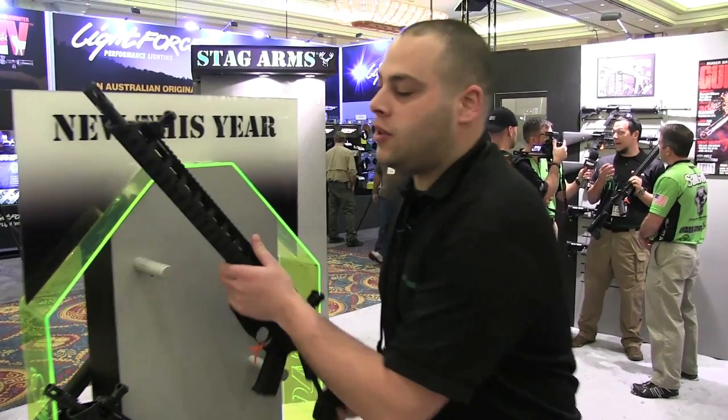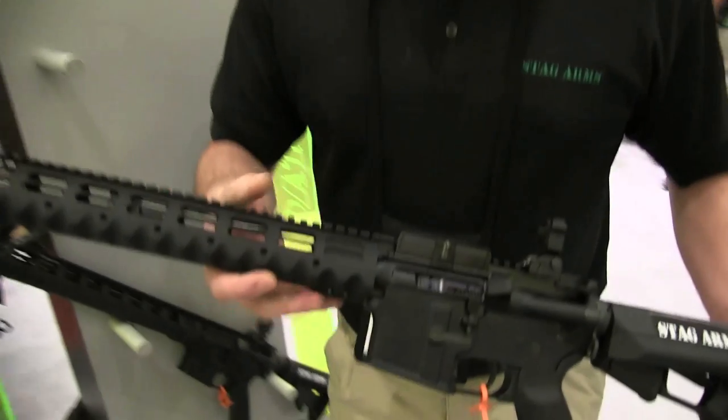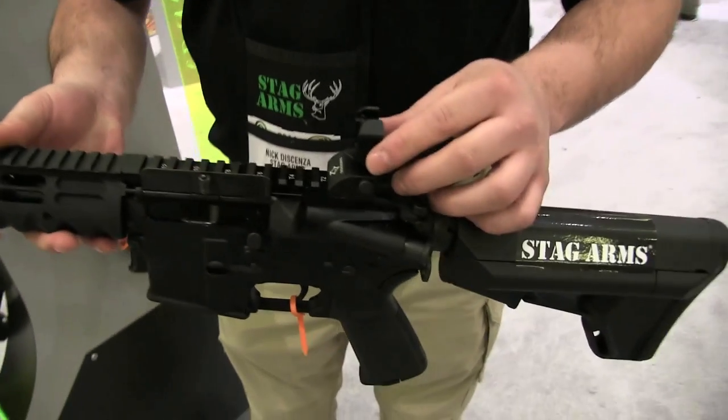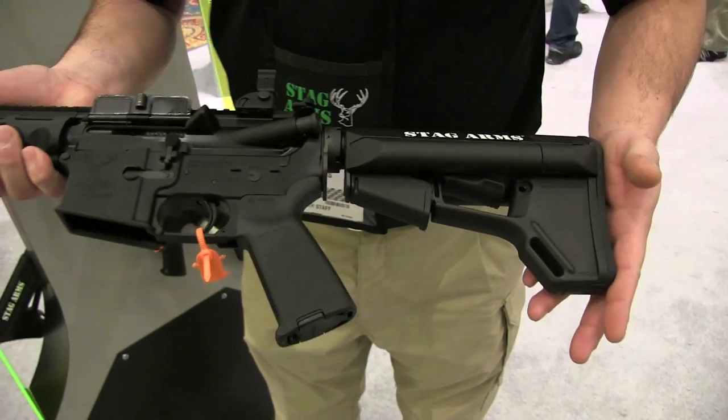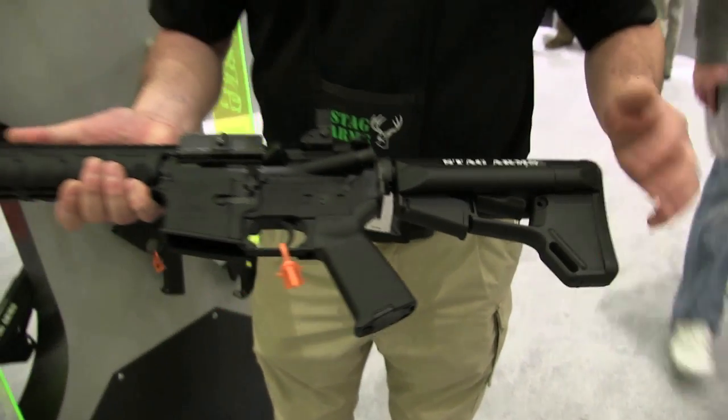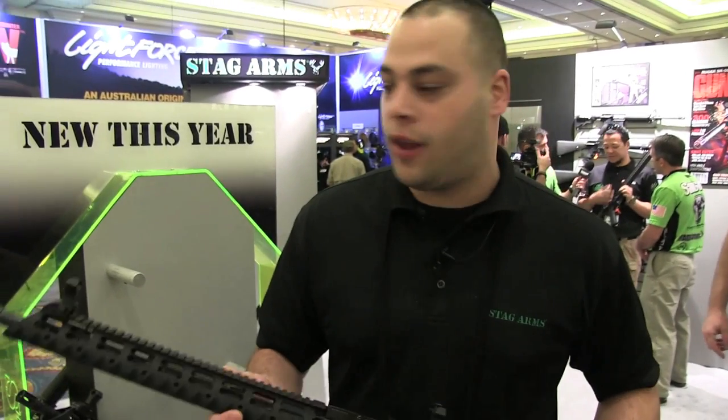Our upgraded model, the model 3TM, also sports a diamond head 13 and a half inch VRST handguard as well as their metal flip-up front and rear sights. We used a Magpul ACS stock and MOE grip that both have discreet storage compartments so you can put your batteries, bullets, or extra spare parts in them if needed.